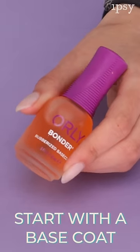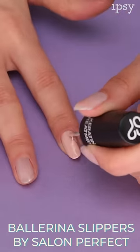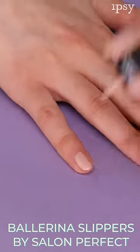you can paint your nails. So I'm starting with a base coat from Orly. And then once that's dry, I'm going to do two coats of my favorite nail polish. And here I'm using Ballerina Slippers by Salon Perfect.